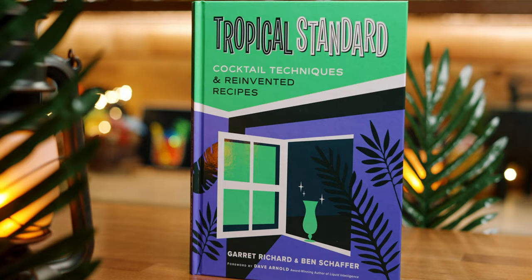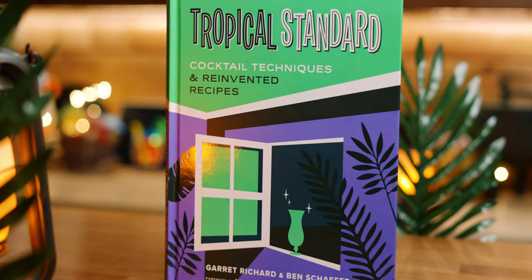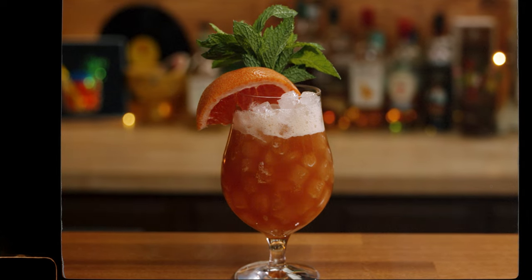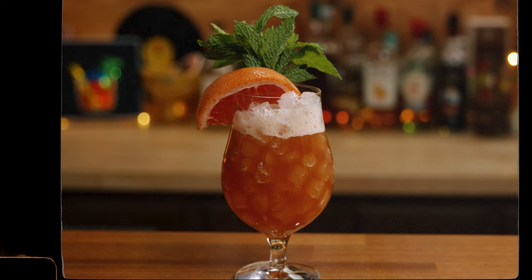I was lucky enough to attend the Tropical Standard book signing in May at Trader Vic's, and it was a great experience. A couple of the drinks from the book were served, including the Yacht Rock and the Pineapple Princess, both of which were great. I even followed up on my mission to try Trader Vic's Navy Grog after I had just had the Tropical Standard a day or two earlier, and I'm sorry to say, there just really was no comparison.